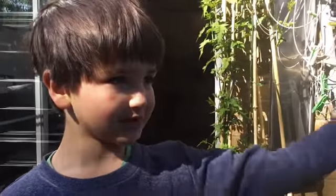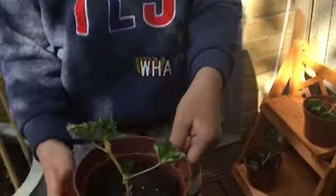Okay, hello apricots, this is my garden and today I'm going to show you my cuttings.